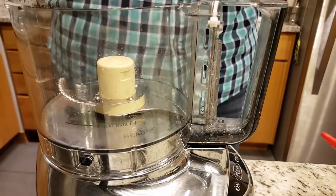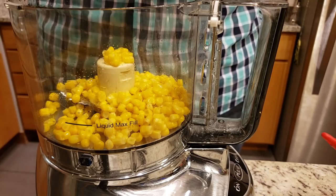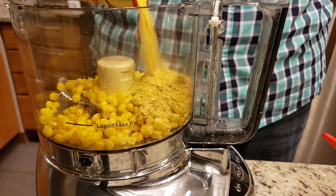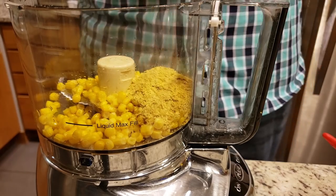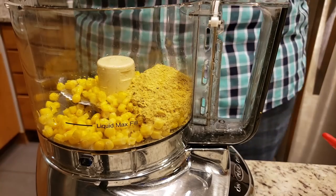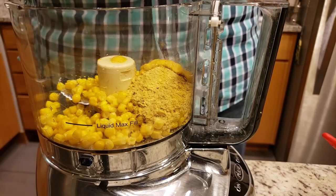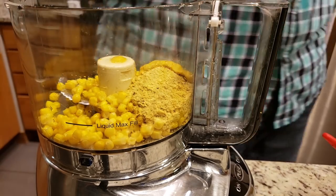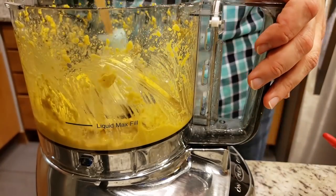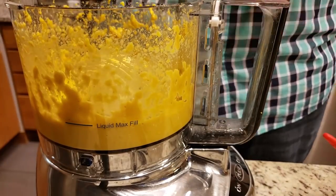I was going to make sort of a cheesy mustard sauce using just nutritional yeast and the yellow mustard, but then I saw I had corn left over from the rest of that can and figured why not blitz that up too and make a cheesy mustard corn sauce. I know I was just really experimenting, but I like the combination of mustard and nutritional yeast, and the corn actually added a really nice sweetness to this dish. Just blitz it up, make sure it is nice and creamy, and you are good to go.